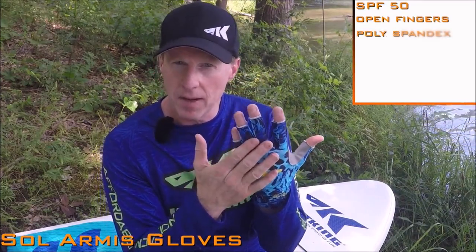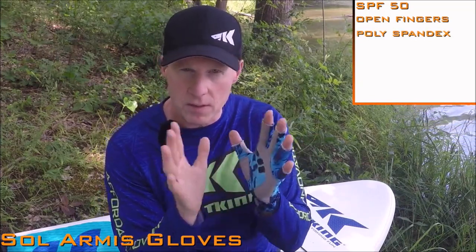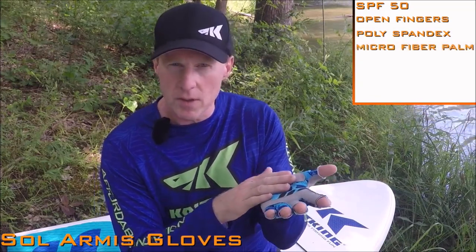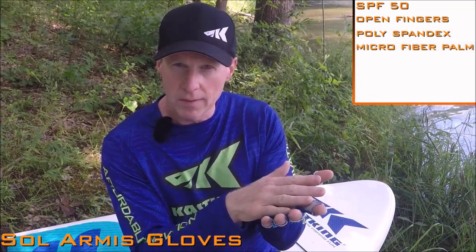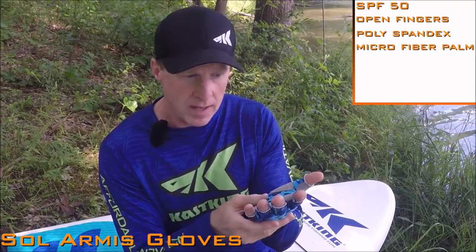It's made out of poly spandex so it's very stretchy, very flexible, and offers a snug fit so it's not going to get in your way. It also has a microfiber palm which offers some comfort and helps reduce wear in those areas, so the gloves are going to last a little longer.